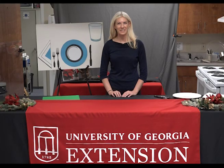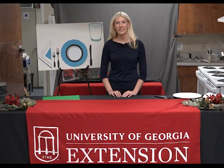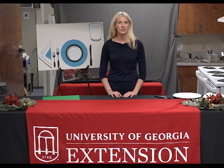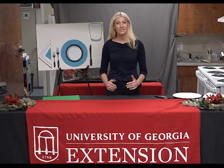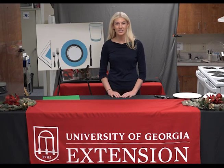Welcome back to Learning with the Dogs. My name is Ashley Day and I'm the 4-H agent for Columbus, Muscogee, and Chattahoochee County. One of my favorite holiday traditions is meeting with friends and family around the table. One of the easiest and simplest ways to include everyone of all ages around the table is setting the table — and there's actually a correct way to do this.